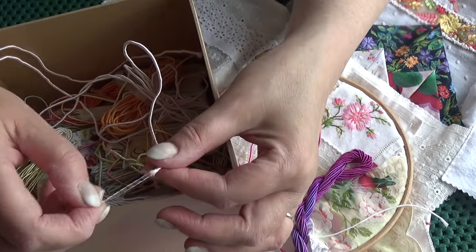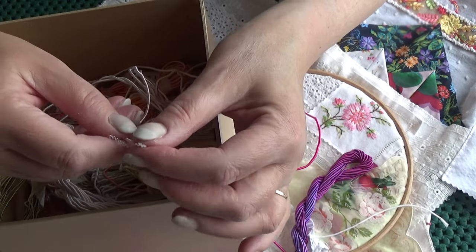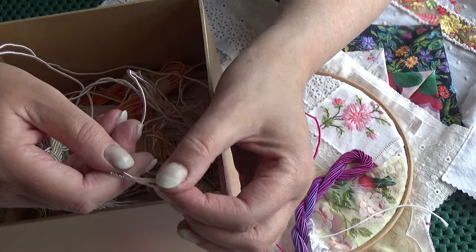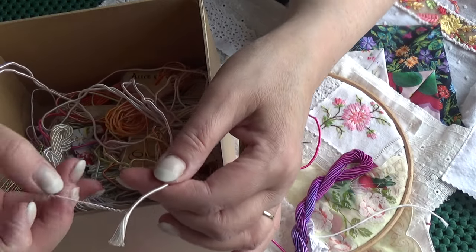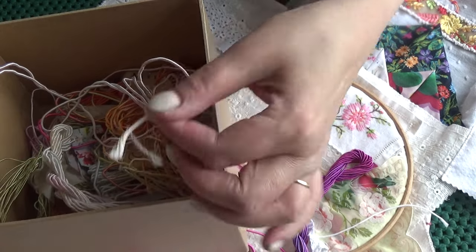You'll see there are lots of strands in the centre. That can be cotton, viscose, or anything, and it's wrapped with either viscose or polyester. It's used a lot in gold work.